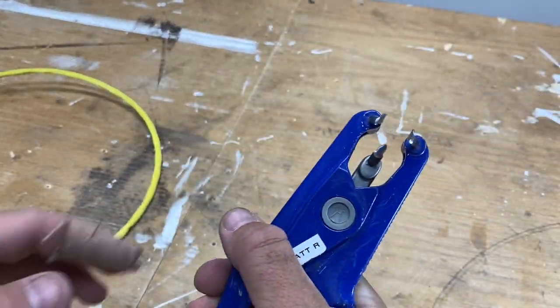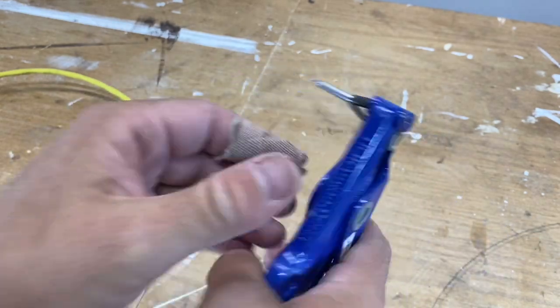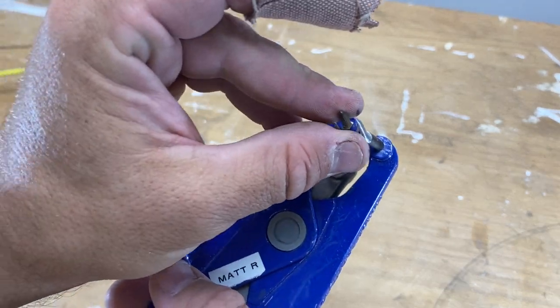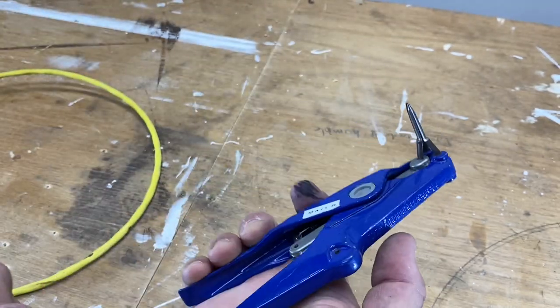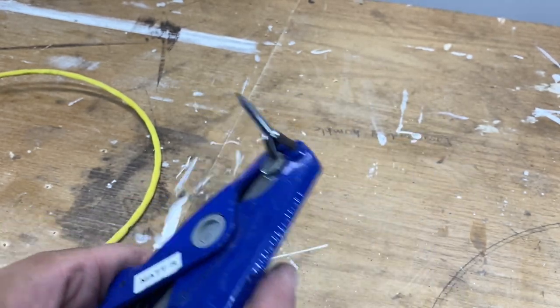That's all that's for — a great little tool if you're trying to keep jobs nice and neat, a lot of rack work, maybe in switchboards, that sort of stuff. Definitely a great little tool. I think these are a hundred, a little bit over a hundred bucks in Australia, but I'll leave a link down below so you can look at that.